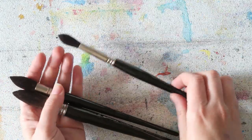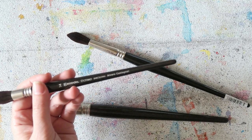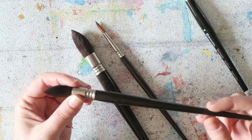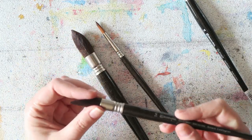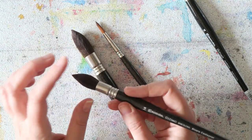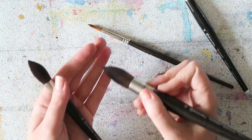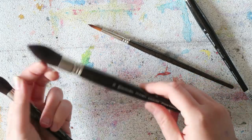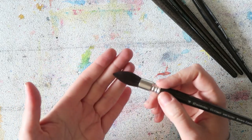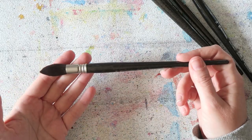My current workhorse is this one, along with a few others. These three are the Alvaro Castanet set and these are a mop-type brush. The number 14 is fantastic. I haven't really used the 18 because I don't paint big enough for it, but the number 14 is perfect as my workhorse brush. It holds a lot of water, comes to a very fine tip, and I find it very easy to get really thin lines with it.